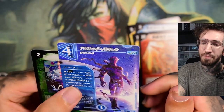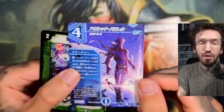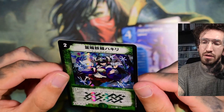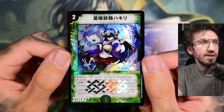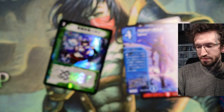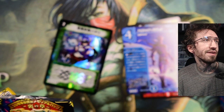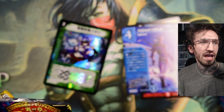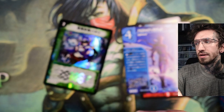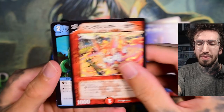We have some kind of full art or extended art version — I don't know where this card is from — and we have a foil VR rarity card. Looking at my card gallery, there's also an Emrakul I would really want to get, and Birds of Paradise, a very iconic artwork from Magic: The Gathering too.